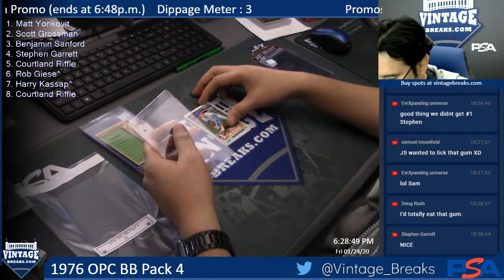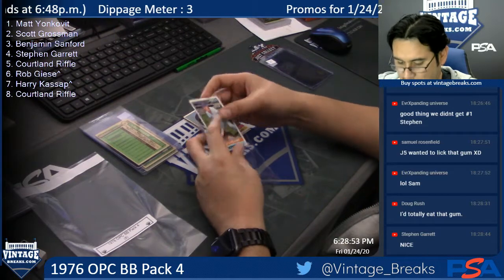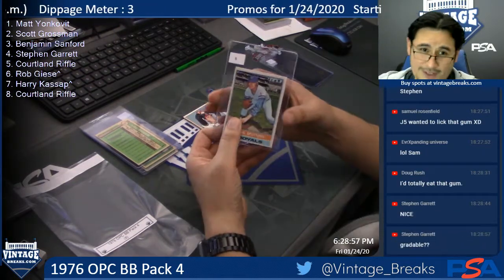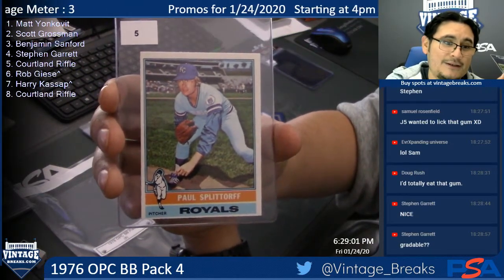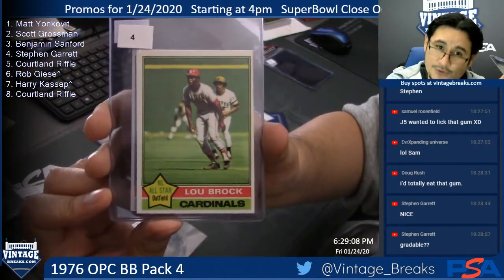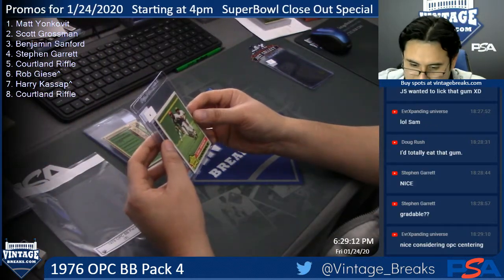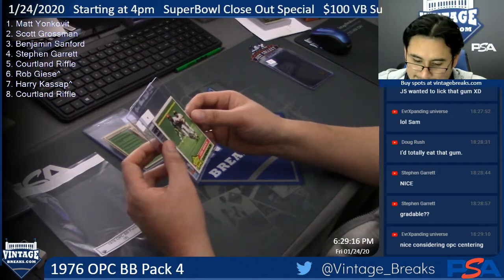Cortland — Paul Splittorff. Steven wants to know if that card is gradeable. Unless you want an OC on it, you tell me. Cortland, there is your Paul Splittorff. It's off-centered — you're probably going to get like either an 8 OC or a 9 OC. That's all I can tell you.